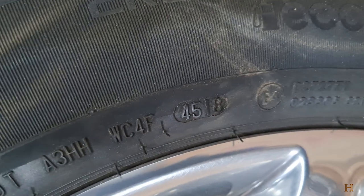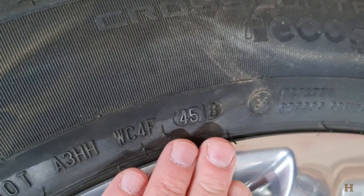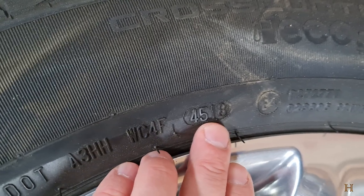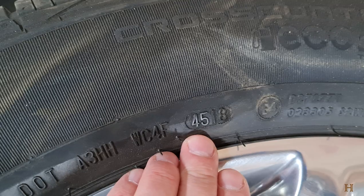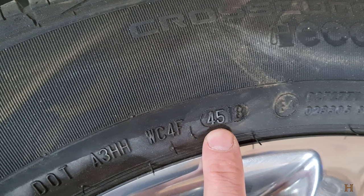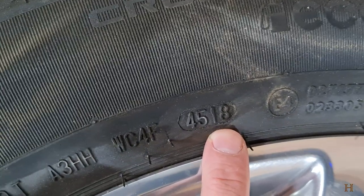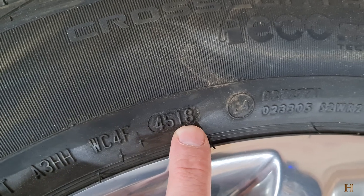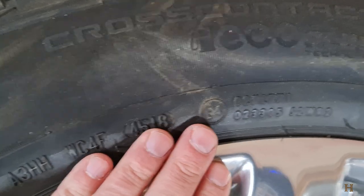You're going to see that it consists of four numbers. Back pre-2000s there were only three numbers, but since the 2000s there are always four numbers — and I'm hoping you're not driving with tires older than that. The first two numbers indicate the week the tire was produced, so this would have been the 45th week. The second two numbers represent the year the tire was made — 18 means 2018. So the 45th week of 2018 is when these tires were produced.